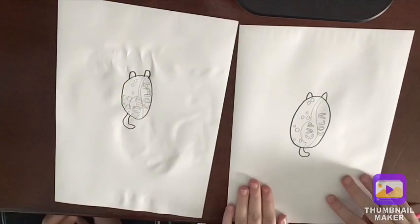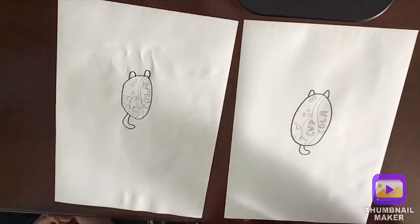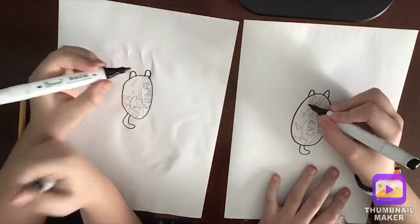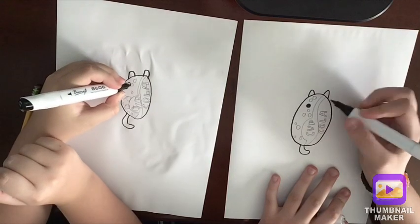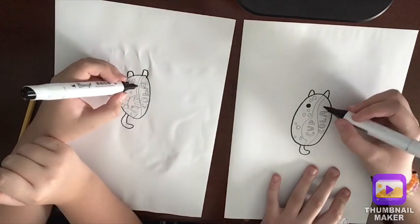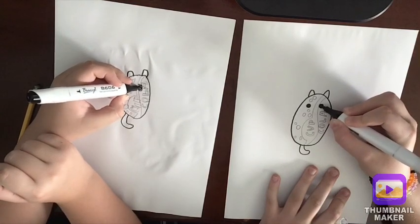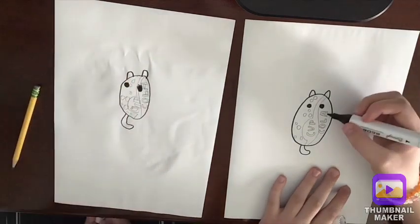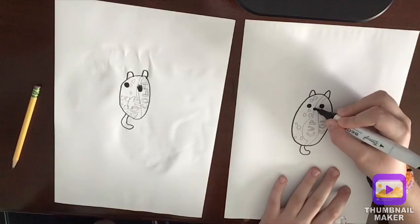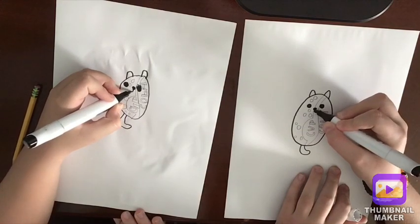It looks awesome but he's missing a lot of things, so now we should do the eyes. Get your black markers out again. We're going to do a black circle in between the bubbles and color that in. Then do another eye right here — try to make them the same size. Now do a little nose in between the little Cola lines right here: do a little oval and color that in.